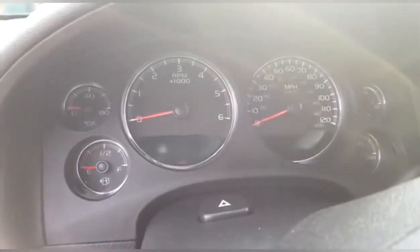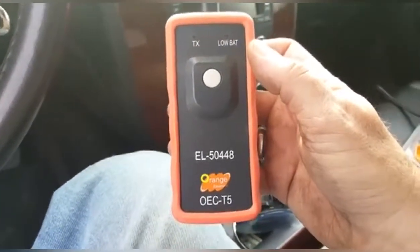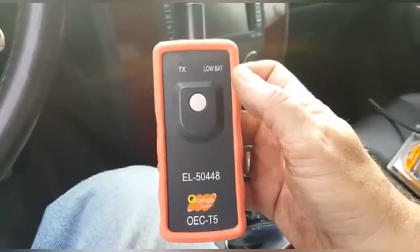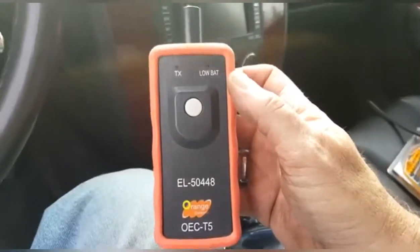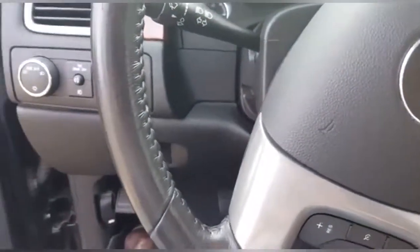I have the EL50448. I've got a weak battery so we're going to see if this thing will work. It's supposed to help learn the new codes on new tires for this system. For the 2011 Avalanche, to put it into learn mode...